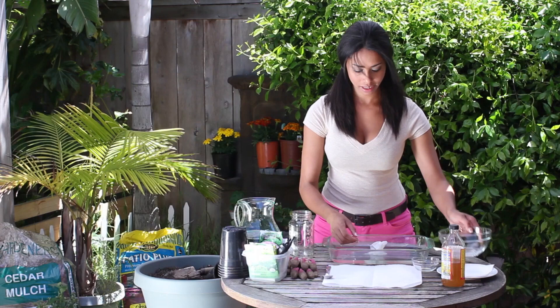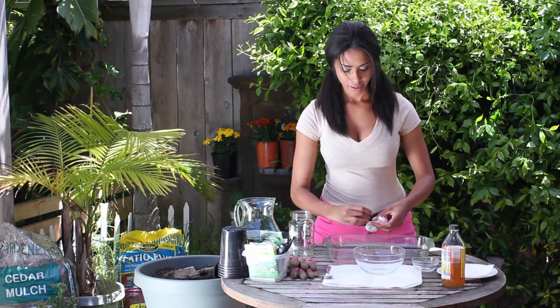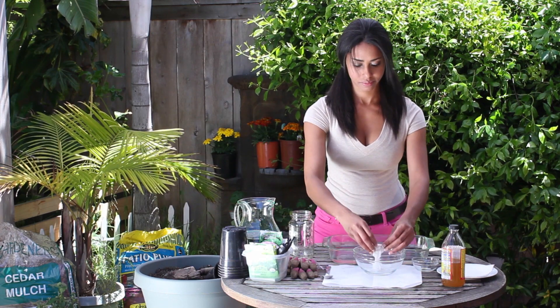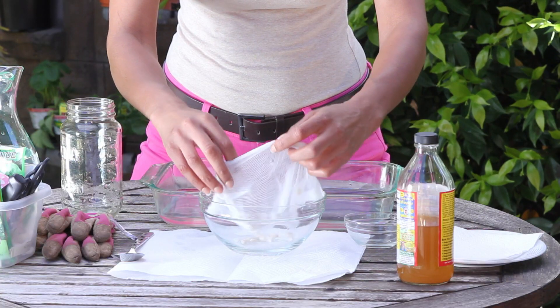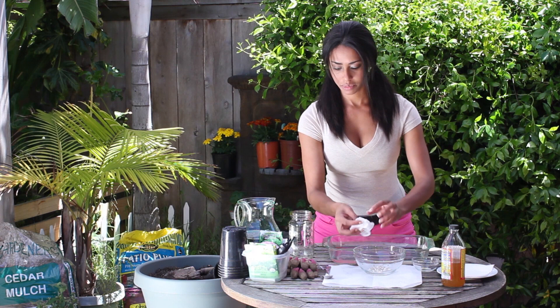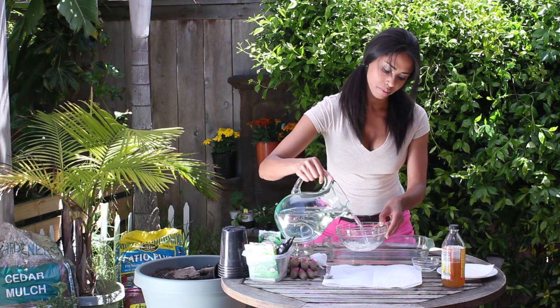I'll just take them out once they're sterile, and I want to rinse them off. I'm going to put them in a bowl and just rinse them off with clean, fresh, plain water.